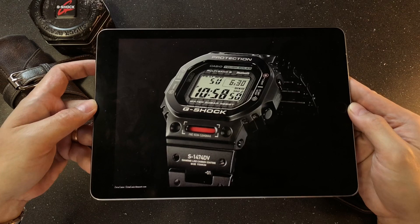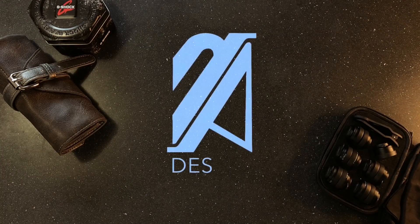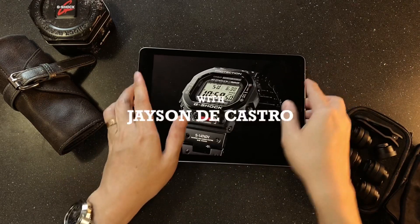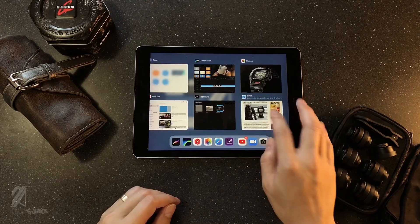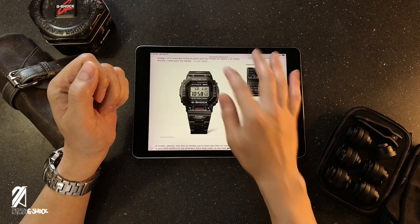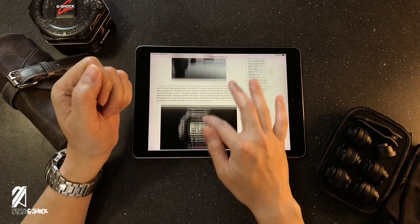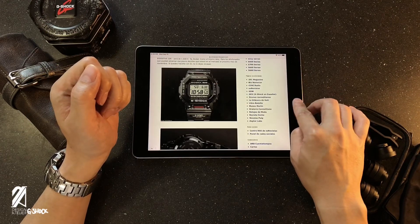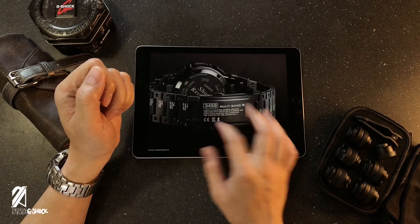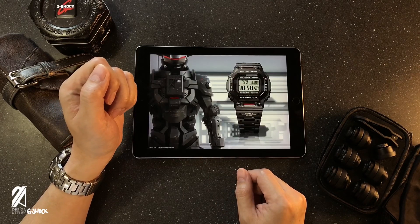Designer Notes Subject 128. The Spanish website ZonaCasio.blogspot.com managed to snag a very compelling up-and-coming release. This one is a new titanium DLC-coated square that has a very appealing theme that many fans of the robot genre would be eager to get their hands on. It's the new GMW-B5000-TVA.